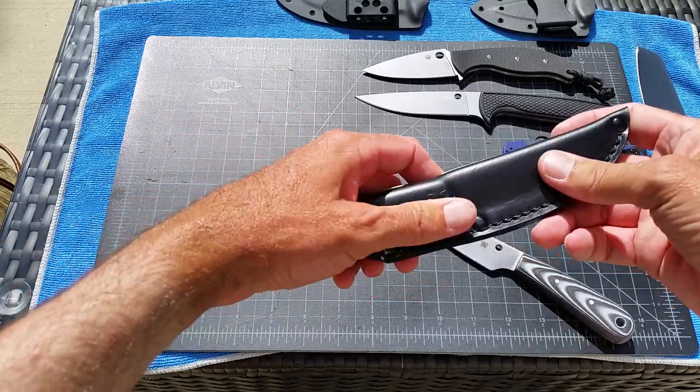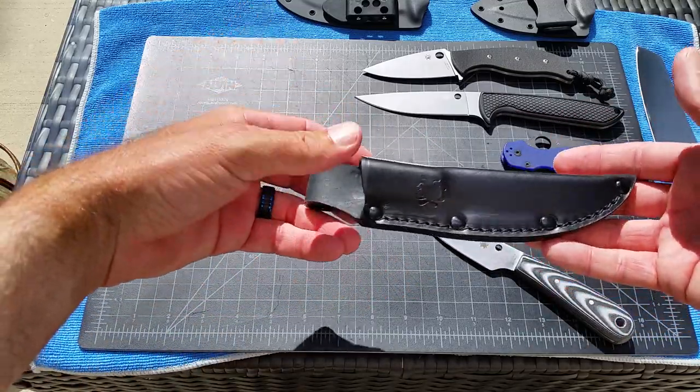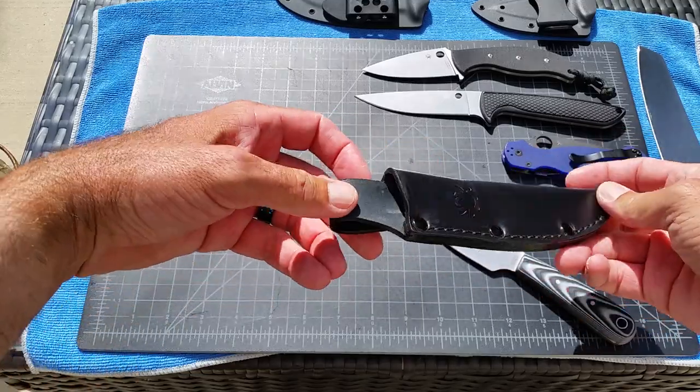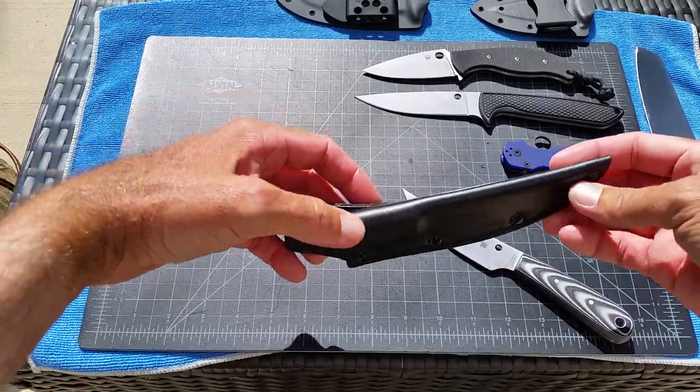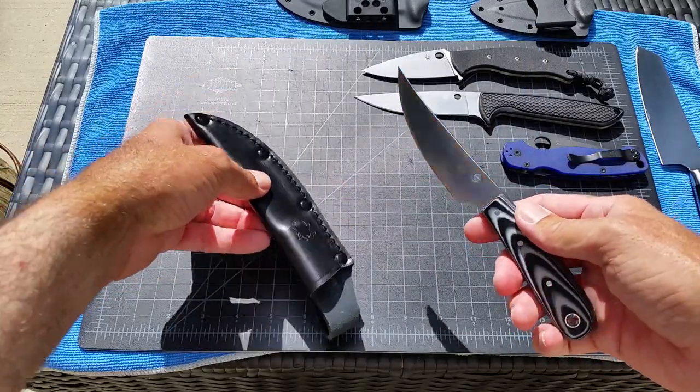You'd be hard-pressed to have a leather sheath made — my wife makes leather sheaths, and she's done it for people for custom knives — for 50 to 75 bucks for something plain like this. So the knife and the sheath for $32 is remarkable value.